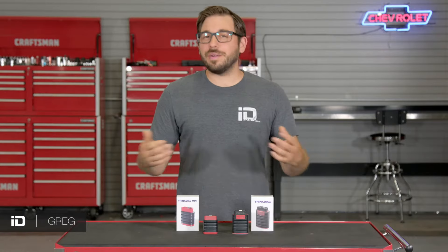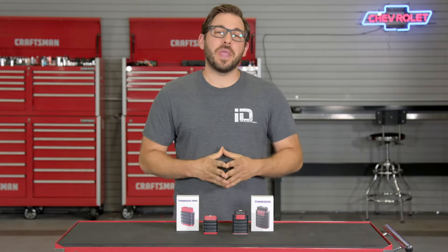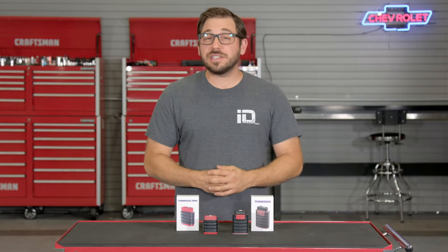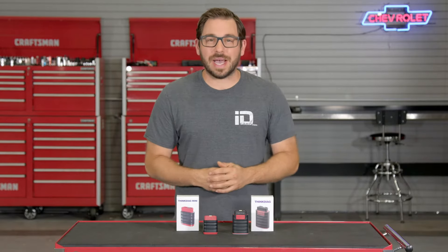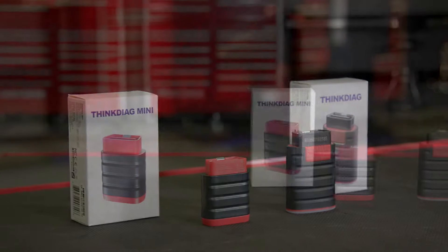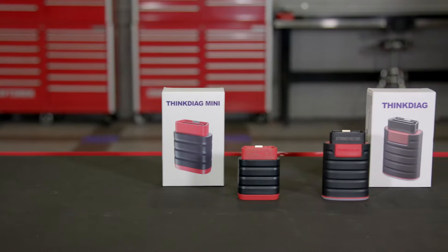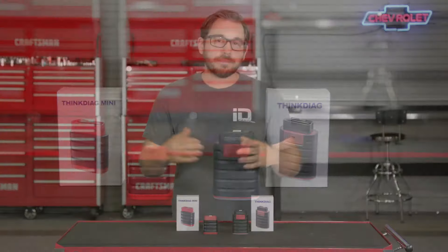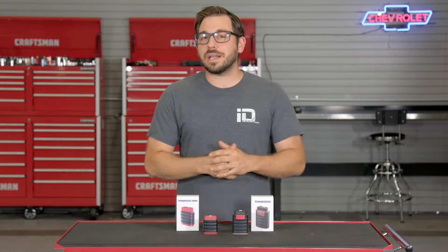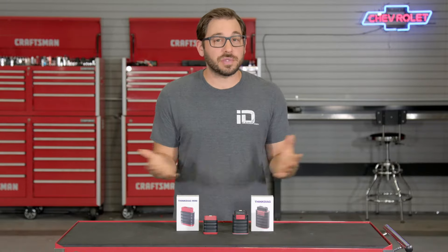What's going on guys, Greg here and welcome back to the shop. In today's video we're checking out a new edition of easy-to-use, inexpensive, and sophisticated automotive diagnostic equipment designed for the DIYer and the professional technician. The tools I have with me today are built and designed by the tech pioneers at ThinkCar, and this is just a small sample of the amazing diagnostic equipment they have to offer.